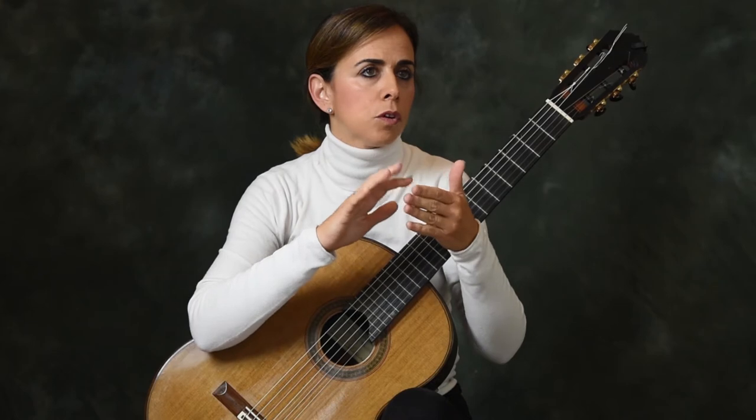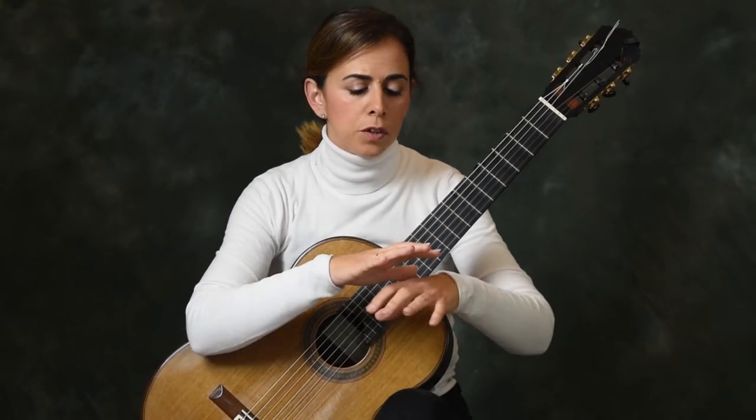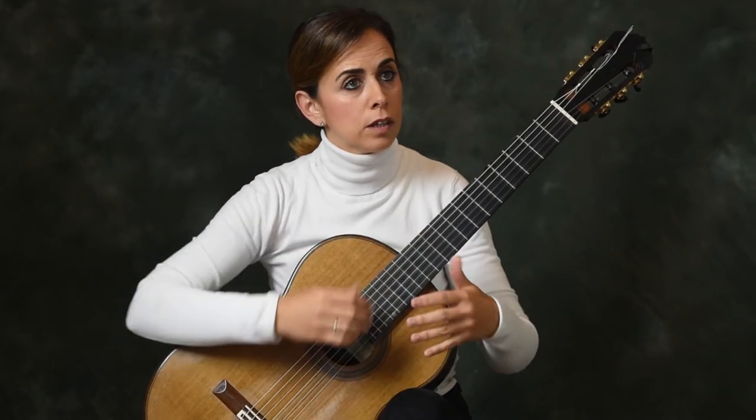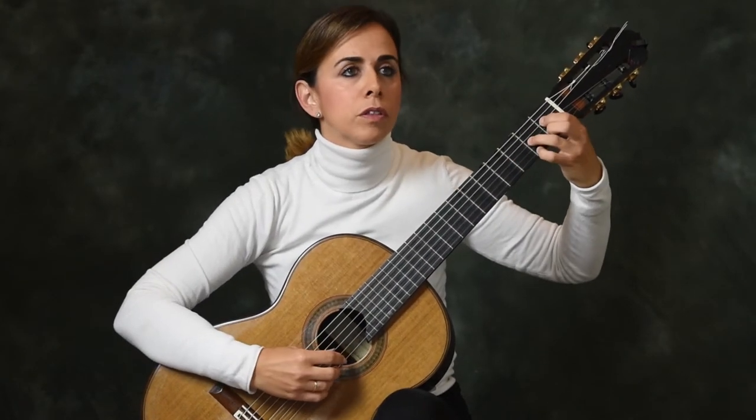We have to focus a lot on the control of A and M. After we have a kind of balance between the fingers and get to control A and M, we also check the sound and make sure there is no noise. Then we can begin very slowly with the three of them.